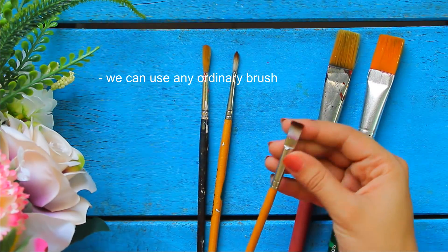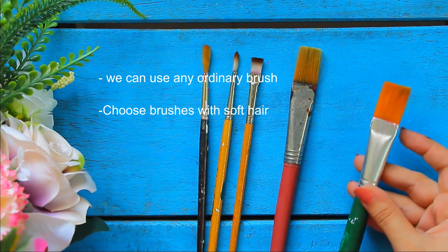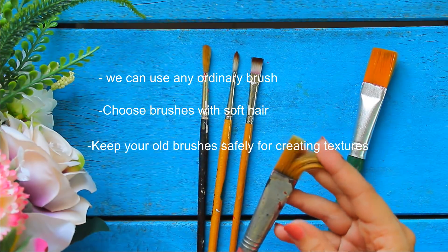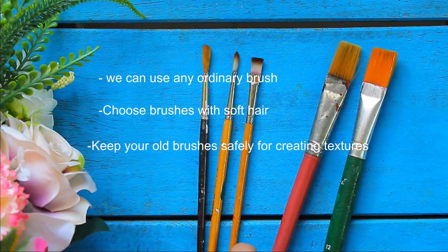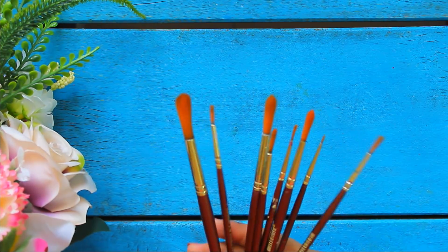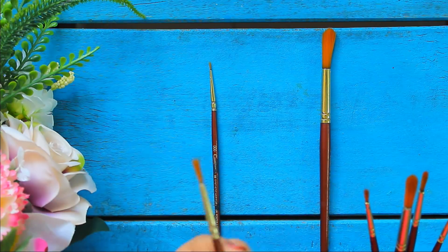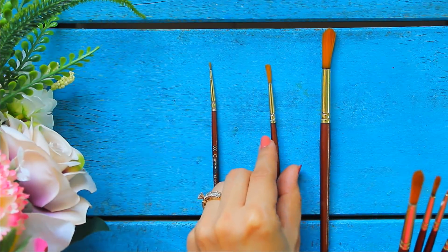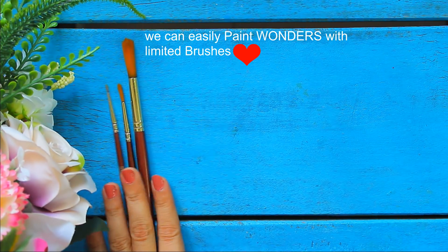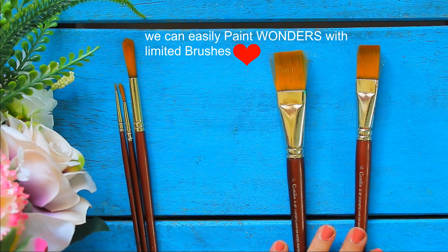While choosing your brushes, do keep in mind that the hair of the brush should be soft. And never throw your old brushes — they come in use for creating different amazing textures. Initially you can just buy limited brushes like a triple zero brush, number 4 brush, and number 12 brush of any brand with soft hair. Also buy flat brushes of number 12 and 10, and any medium size flat brush like number 4 and 6.